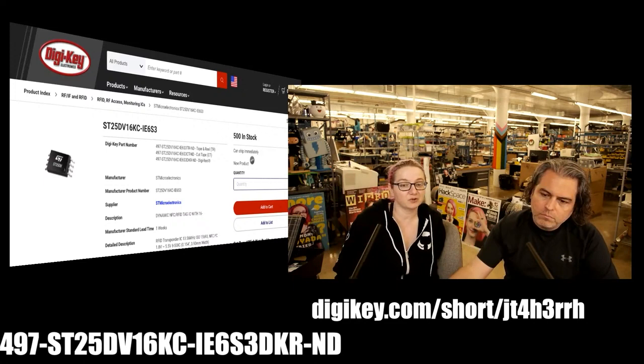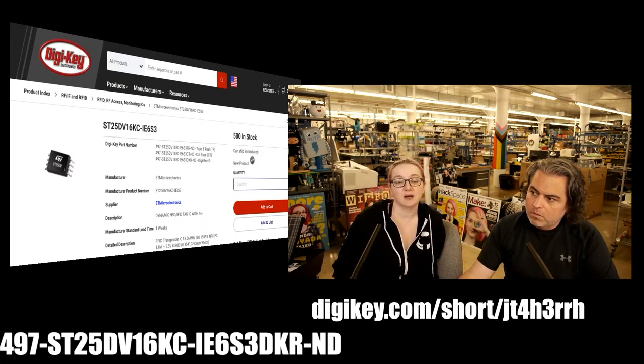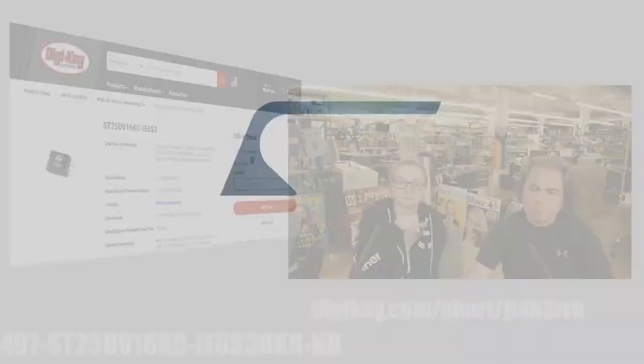All right, and we have a video — let's play it. This is from ST showing their sensor tag, which is another product that uses this chip and a microcontroller to data log and then transmit that data log data to a mobile device. It's two minutes — see you on the other side.